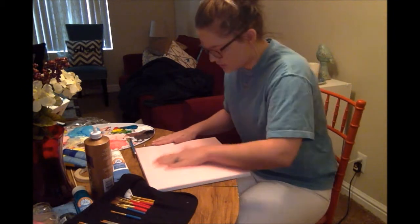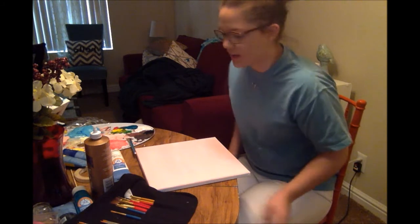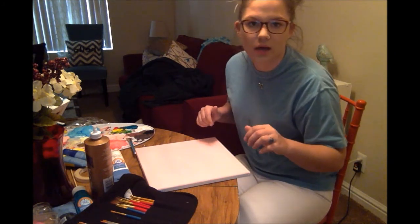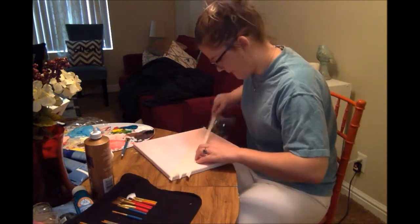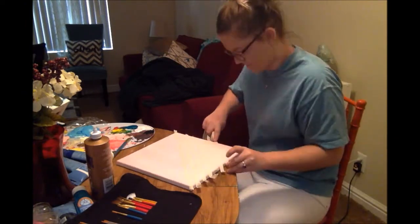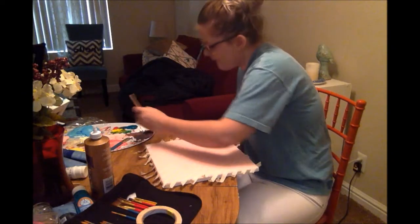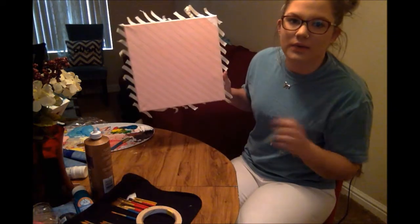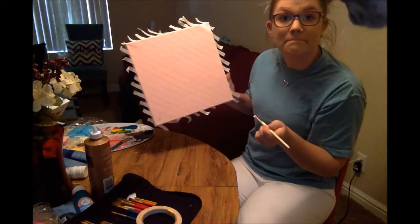Now it's drying up and I'm going to go ahead and tape off lines. I'll be putting white lines over the pink. We got it all taped off, and now I'm just going to go over and paint the white stripes on it.